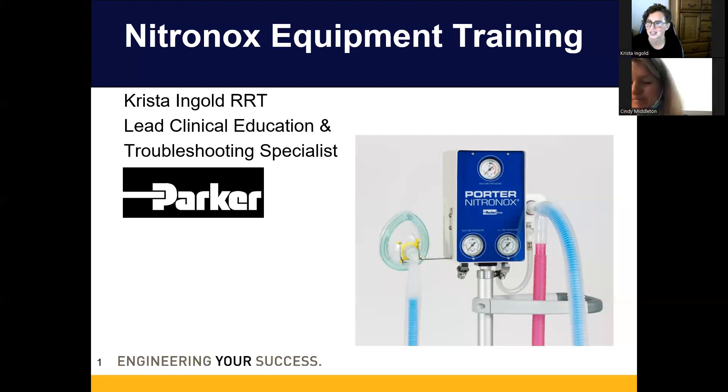This is a Parker Porter unit called the Nitronox. It provides a set 50/50 nitrous oxide and oxygen mix — there's no titrating, no changing it, no knobs, no buttons. It's a super easy piece of equipment to use. You simply plug in your two gas sources, plug in a vacuum source called the scavenger, attach your demand valve, attach your circuit, and hand it to the patient.